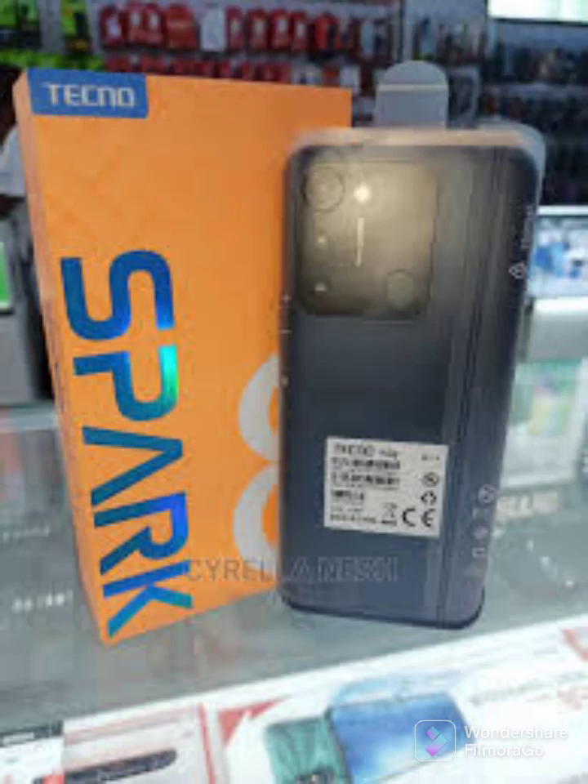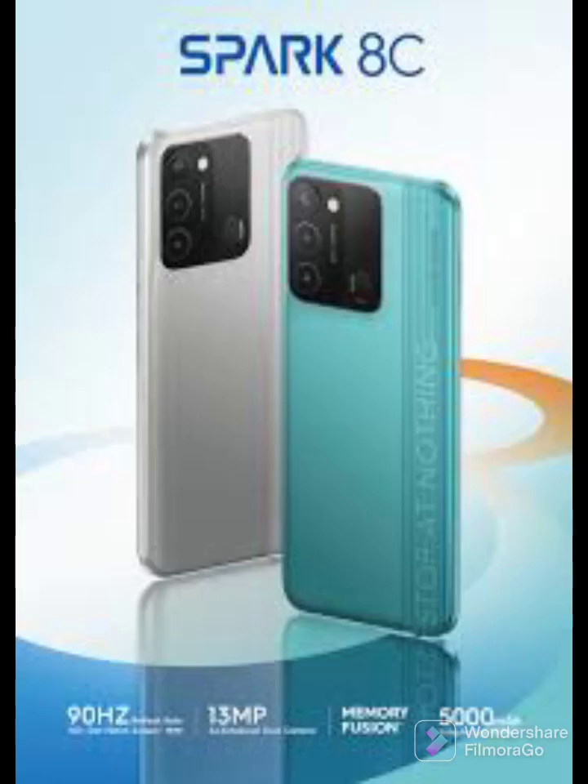Techno Spark 8J, KG5J Spark 8C. This tested NVRAM is exclusive. The download link is under this video description — you can download it and solve your network problem.